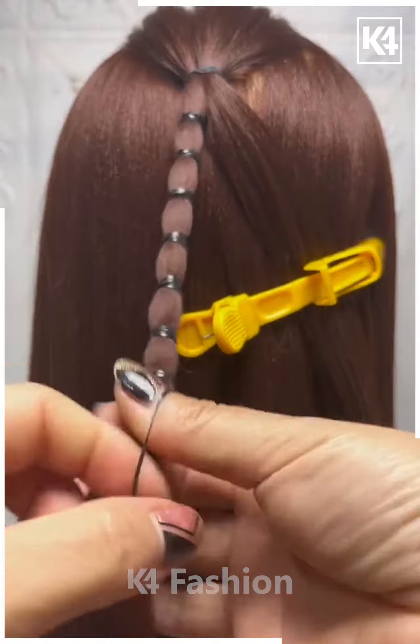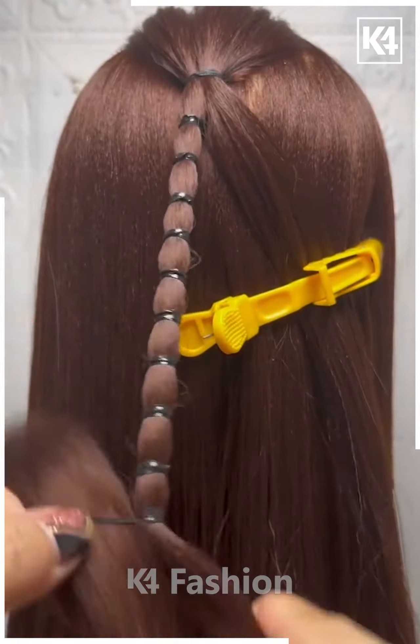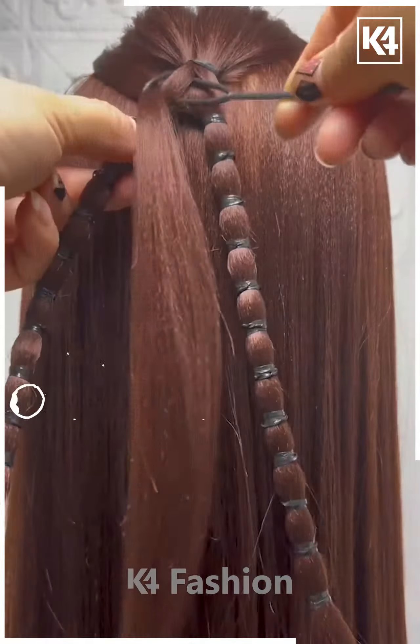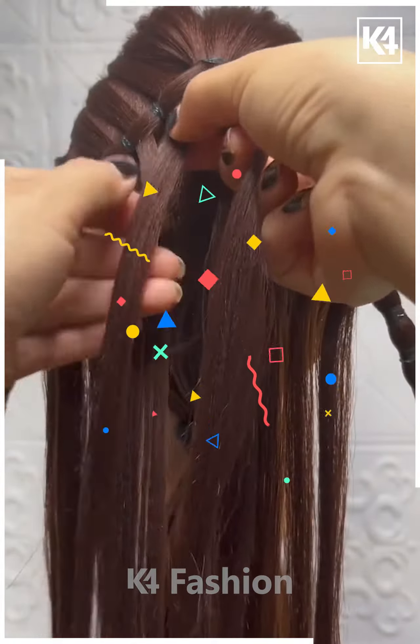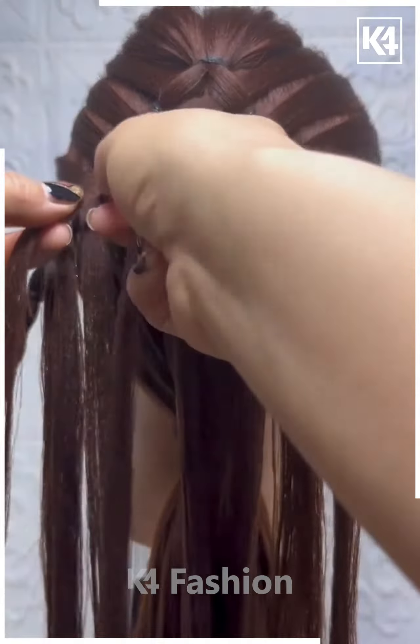After that, take the small sections kept aside, join them — and it's ready. I hope you liked it. Next, tie the hair on the top, then divide it into small sections using rubber bands like this. Tie it till the end in the same manner as shown. Follow the same process for the other side.